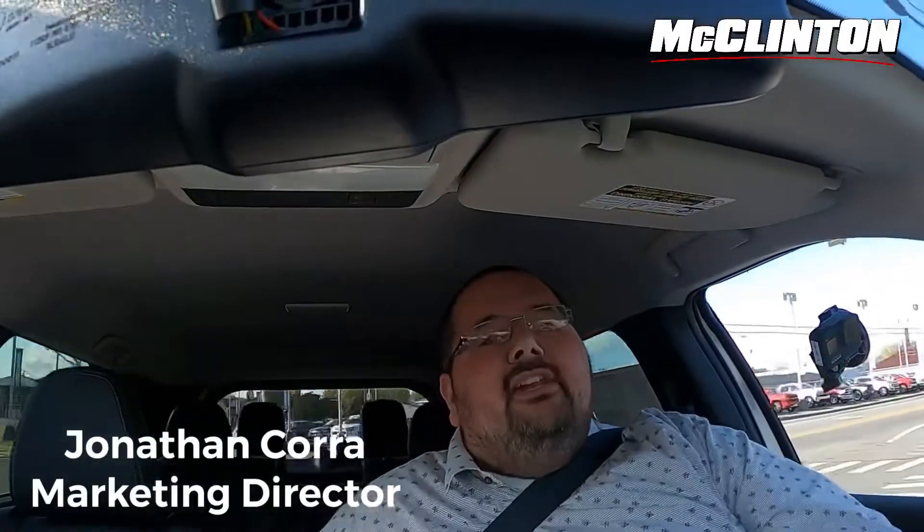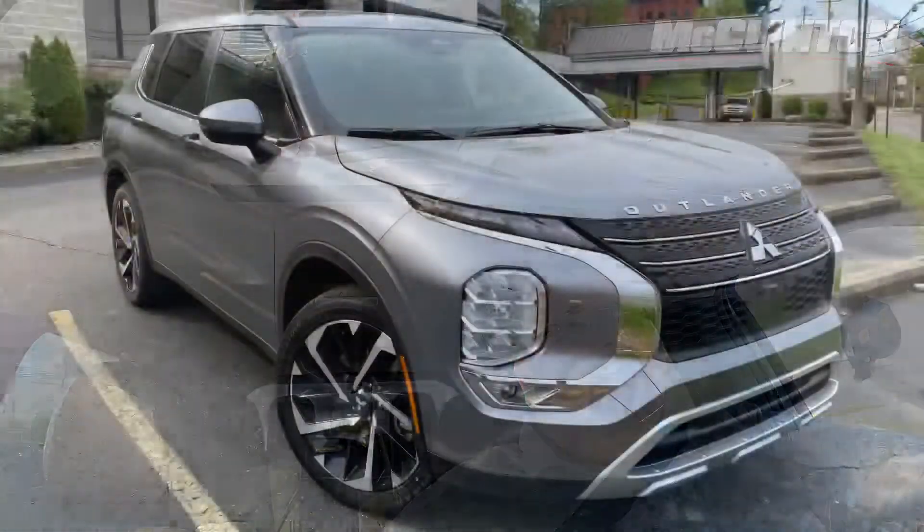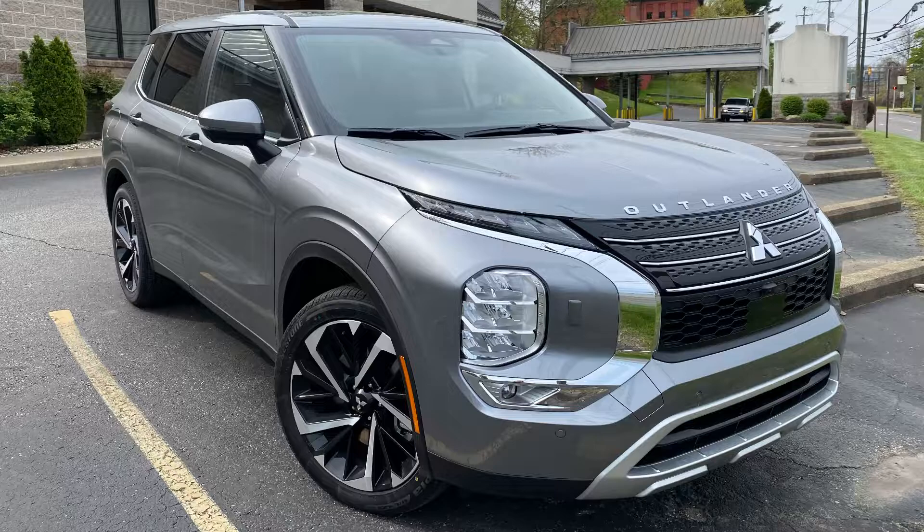Hey everyone, John Cora here at McClinton Mitsubishi, and I'm coming to you from the all-new 2022 Mitsubishi Outlander. This is the SEL, and there's a really neat new feature on this vehicle that I want to share with everyone.